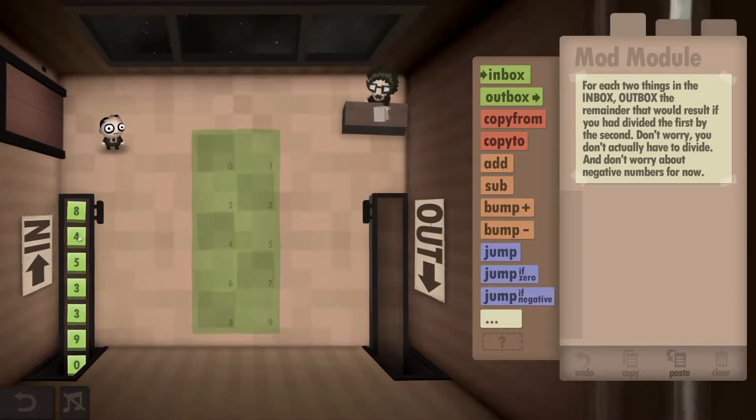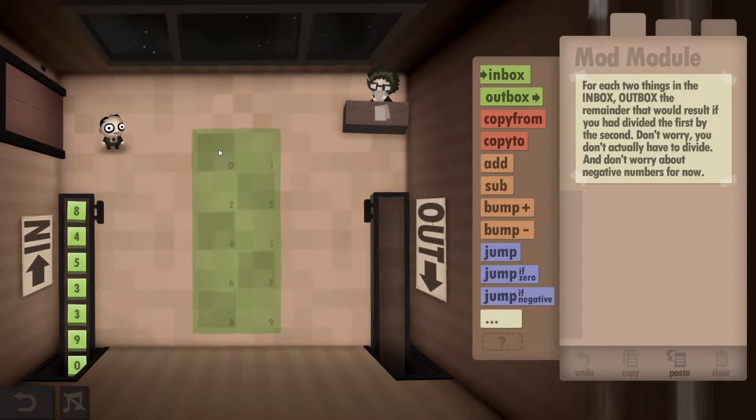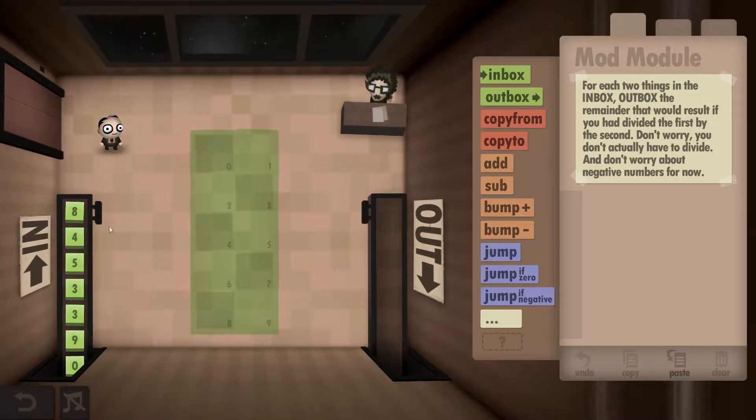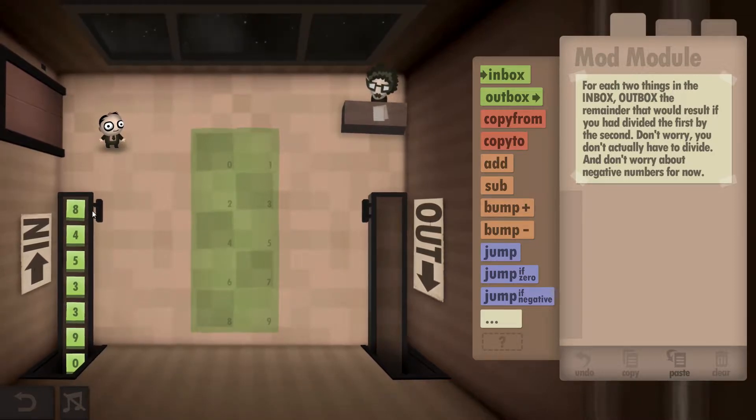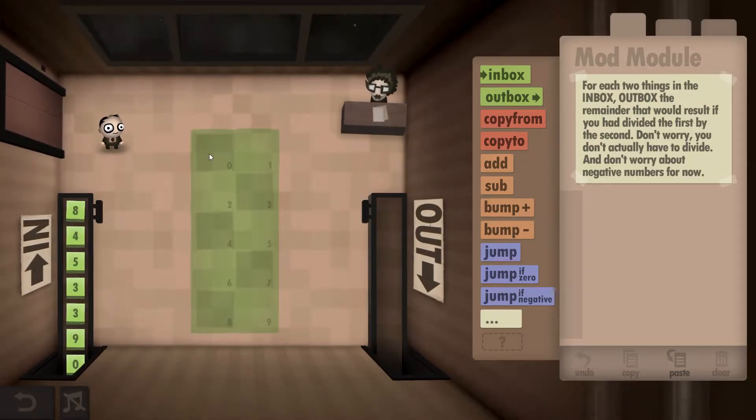What's required is we're going to take two numbers — for example, 8 and 4 — and see how many times 4 fits into 8 and how many are left over. So with 8, minus 4, minus 4, that leaves 0. Then we output 0. Next with 5 and 3, we deduct 3 from 5 and it only leaves 2.